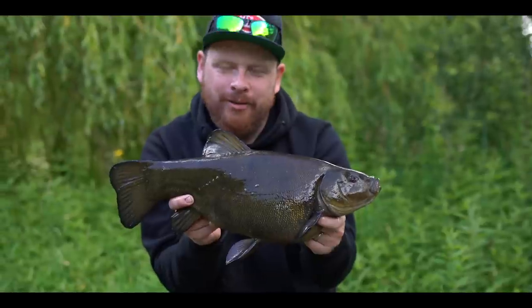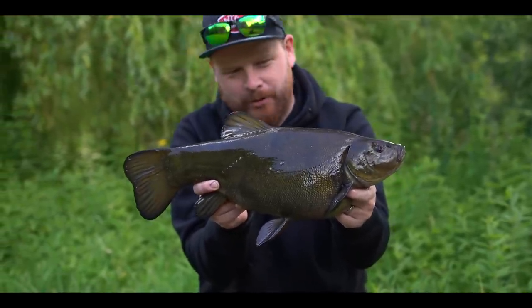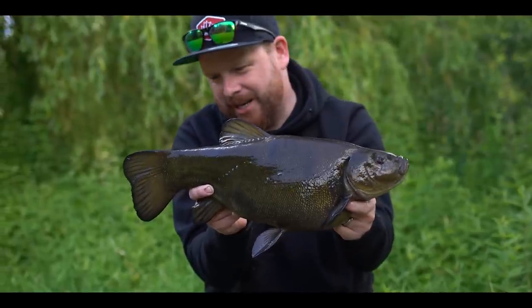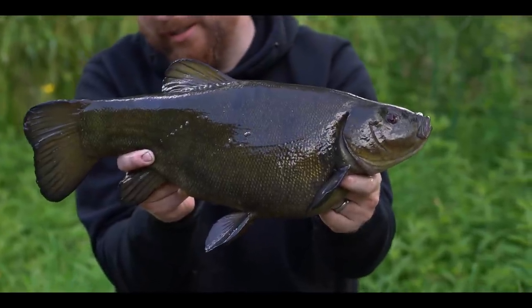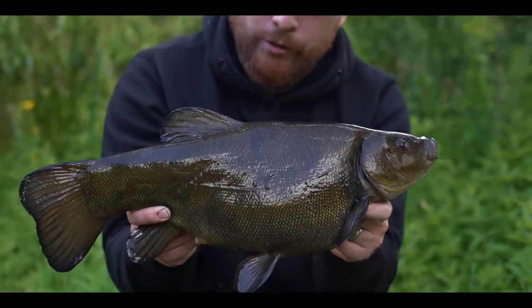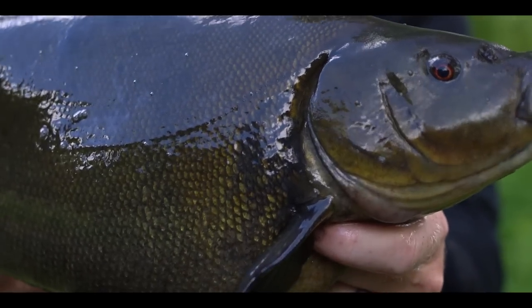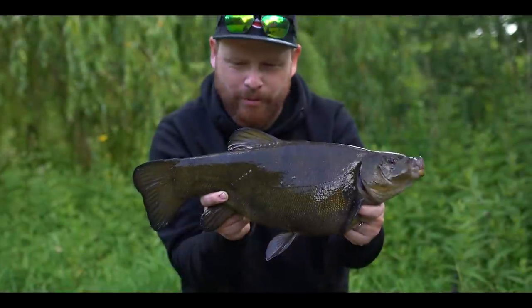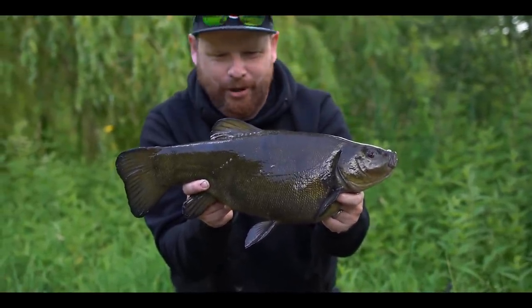There we go — a seriously plump-looking female, absolutely fin-perfect, dark as anything. What a beautiful fish. It's fish like these — I grew up cycling down to the lakes in the summer, fizzing on the edge of the pads. It's proper schoolboy stuff and it is absolutely perfect.